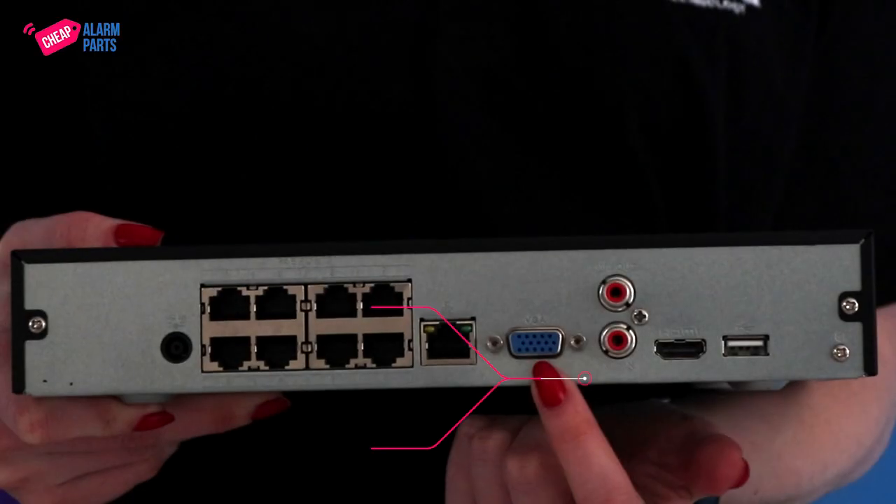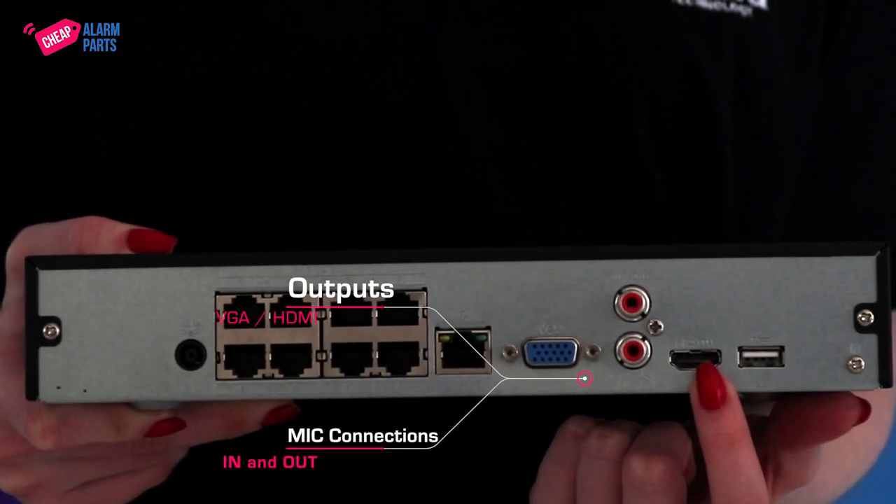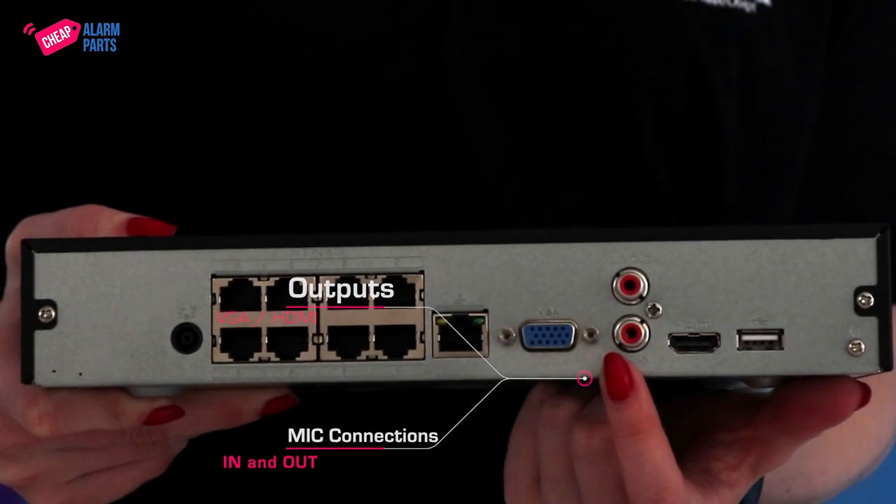It has outputs for VGA or HDMI monitors and mic in and out connections if you want to record audio.